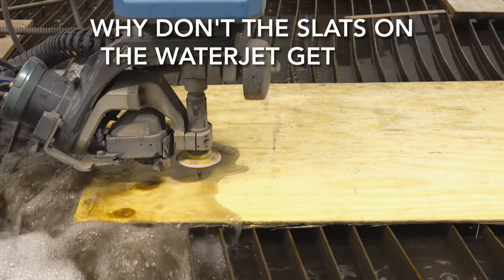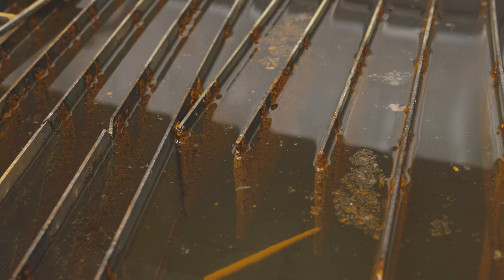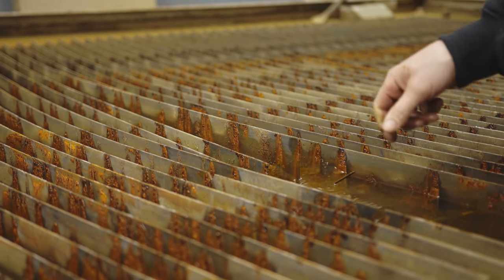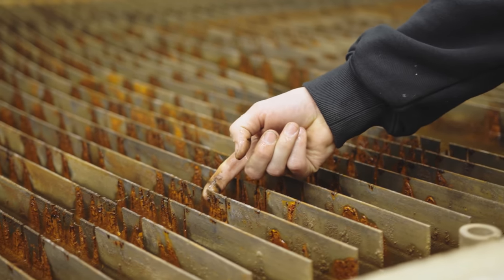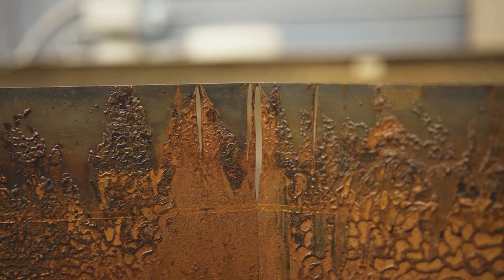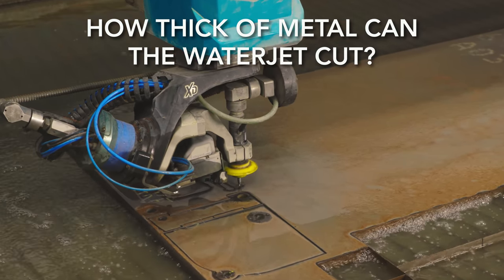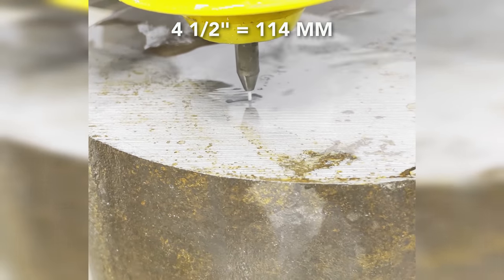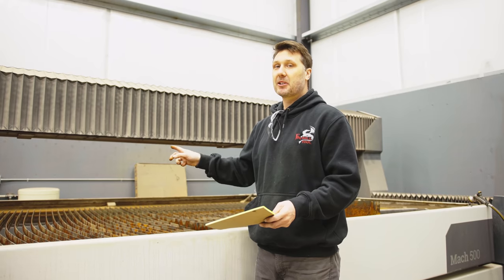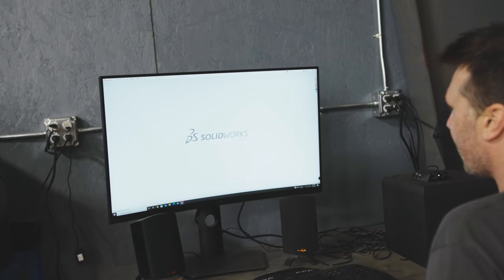Why don't the slats on the water jet get cut? They actually do get cut — sometimes cut in half. These are a consumable. As you can see, that one just got literally cut right in half, or they start to erode on the top surface and you replace them. The thickest I've ever cut is four and a half inches thick, but I've never cut 12, 16, or 18 inches before. This machine will probably do 12. Let's go to the computer, program something, then come back and cut something pretty thick on the water jet.